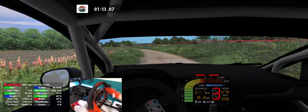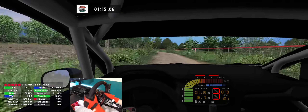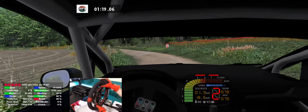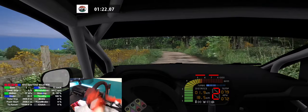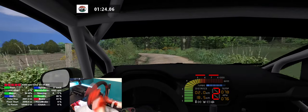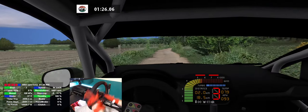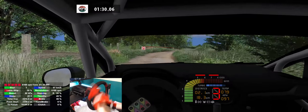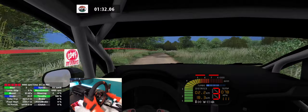5 left, 80, 4 left, long, 250, 5 right, caution, bump, 180, 4 right, 160.